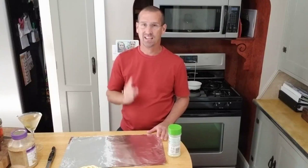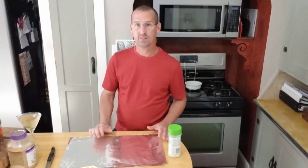Hey everybody! Welcome back to my channel. Today we are cooking fresh Atlantic Salmon Filet on the grill in tin foil.